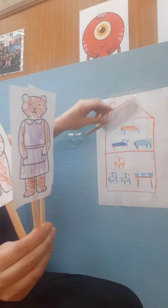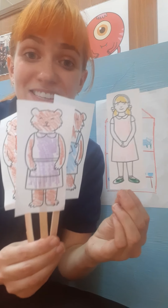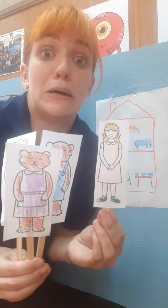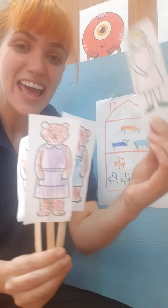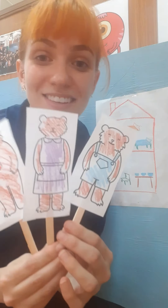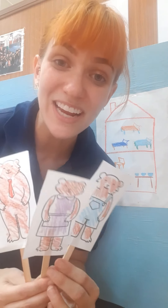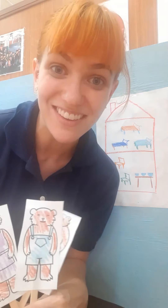At this point, Goldilocks woke up, looked around, saw the three bears, and got so scared. She said, 'Oh no!' She ran, ran, ran away, safe back home. And the bears and Goldilocks live happily ever after. Wow, great job using your puppets to help me tell the story. Thank you so much. Bye bye.